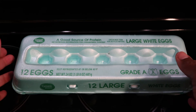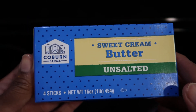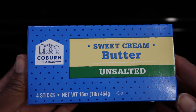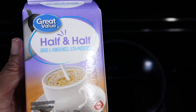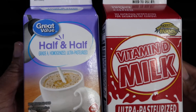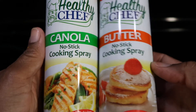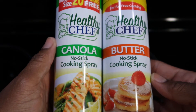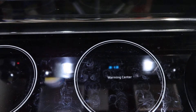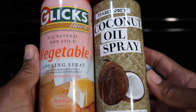For this recipe you will need eggs, butter, half-and-half and/or regular milk, or you can use ice water. You can also use several non-stick sprays such as canola, butter, vegetable, and/or coconut oil spray.